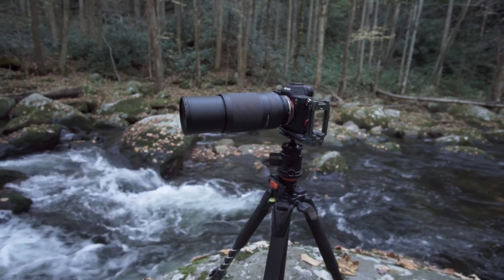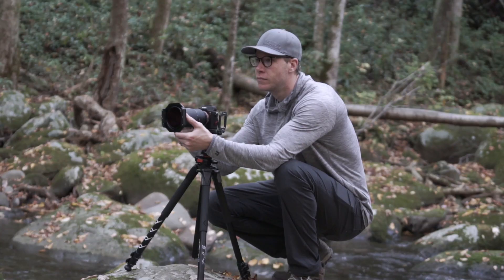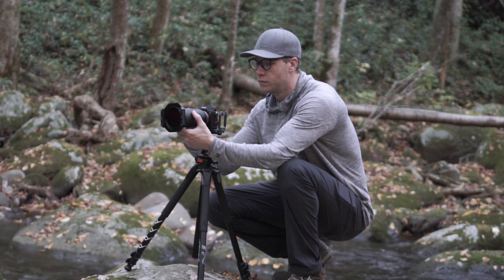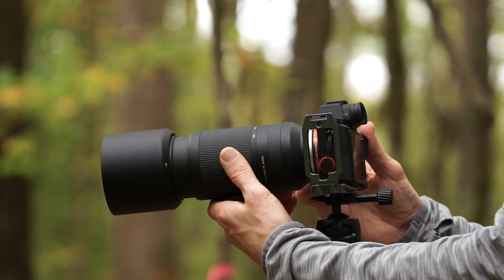What's up guys? In this video, I want to tell you about this lens that I've been using the past few months. This is the Tamron 70-300mm f4.5-6.3 telephoto lens. I wanted to see how it performed in a lot of the conditions that outdoor photographers and landscape photographers photograph in. This video isn't sponsored by Tamron — this is a completely non-biased review. They just sent me the lens and had me test it out and see what the pros and cons were.